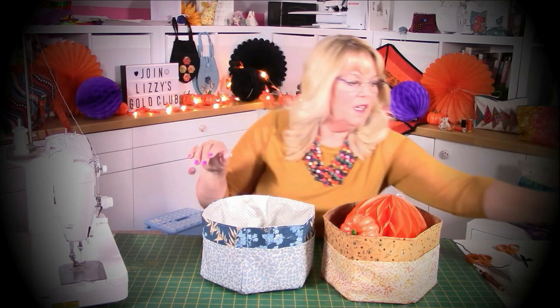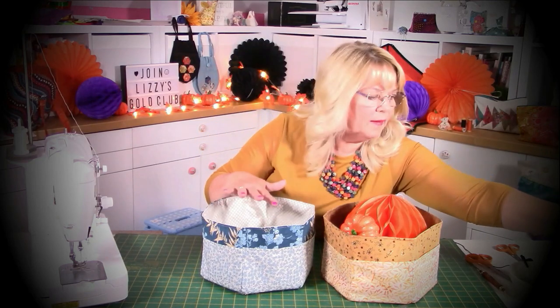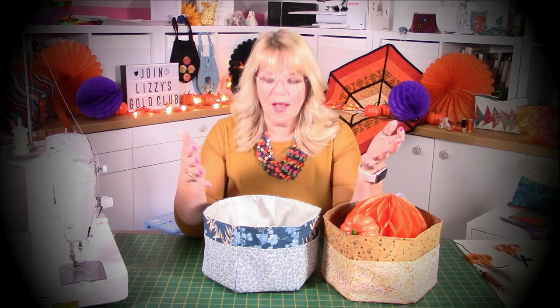This could be for the Christmas table, or maybe for Easter putting Easter eggs in, or just for your sewing things - if you've got any sprays they can go in there, no bother. It's a big old thing. I hope you enjoyed it - so that's Severus. Don't forget it's a download on my website lizziecurtis.com. You've got this video tutorial and full picture and written instructions as well. I hope you enjoy it and make loads.